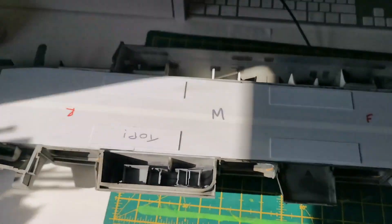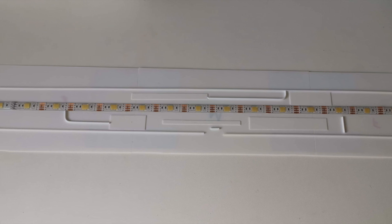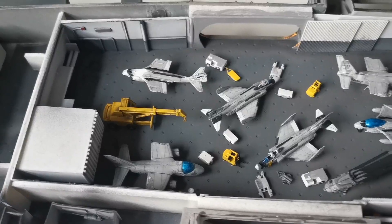So let's get on with it. You can see here a close-up of the hangar bay ceiling. It's basically the LED strip with a few extra little bits of detail, which I then decided to paint up.